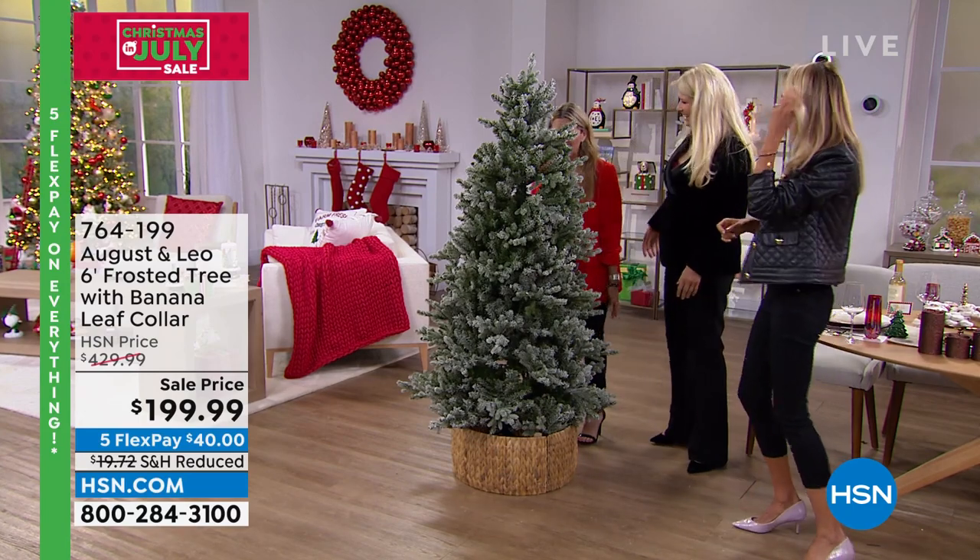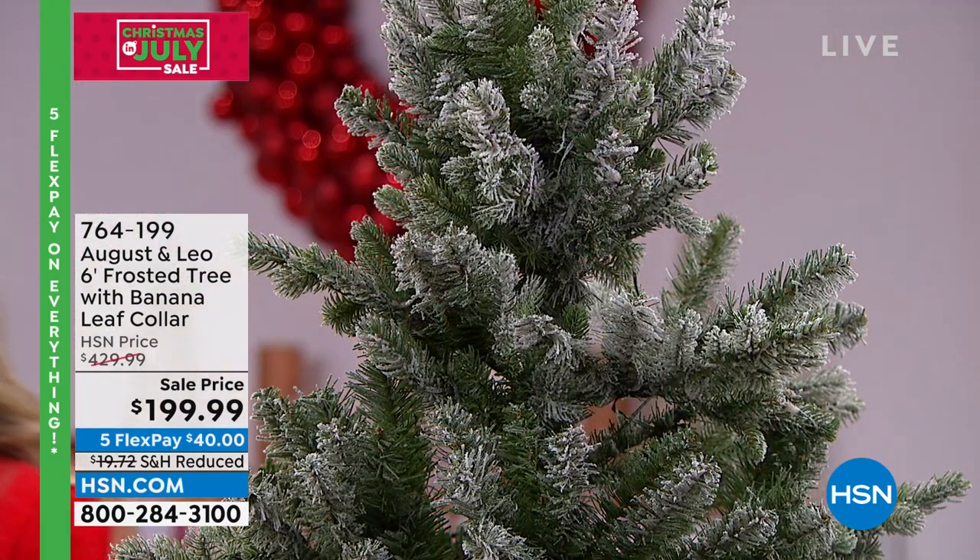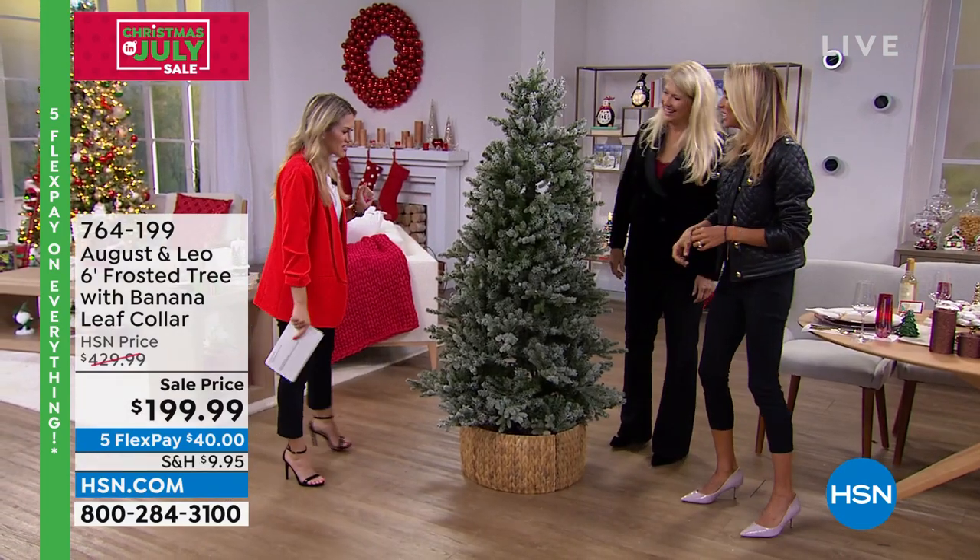I can't even be seen behind the tree, but I'm here! It's like hide and seek around the Christmas tree.